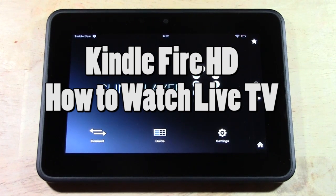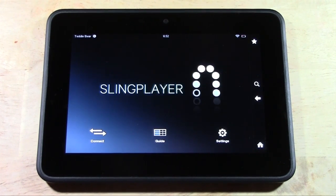It's going to be using an app called Sling Player, which is $14.99 in the App Store, as well as you'll need a device called a Slingbox.